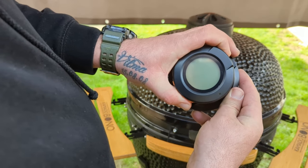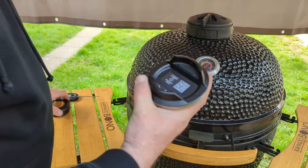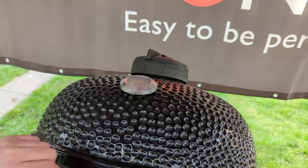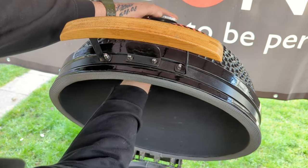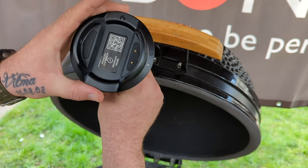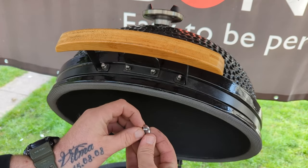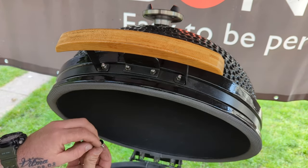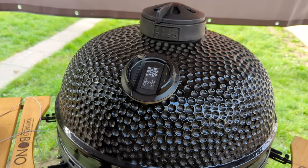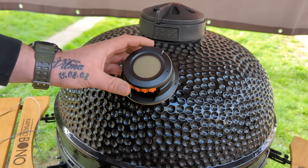Let's mount this on the grill. First, take out the main case, open your lid, and take off the old thermometer. Then fit the wing washer and wing nut and tighten it on. With the base mounted, take the actual thermometer, put it into place, and turn it on.